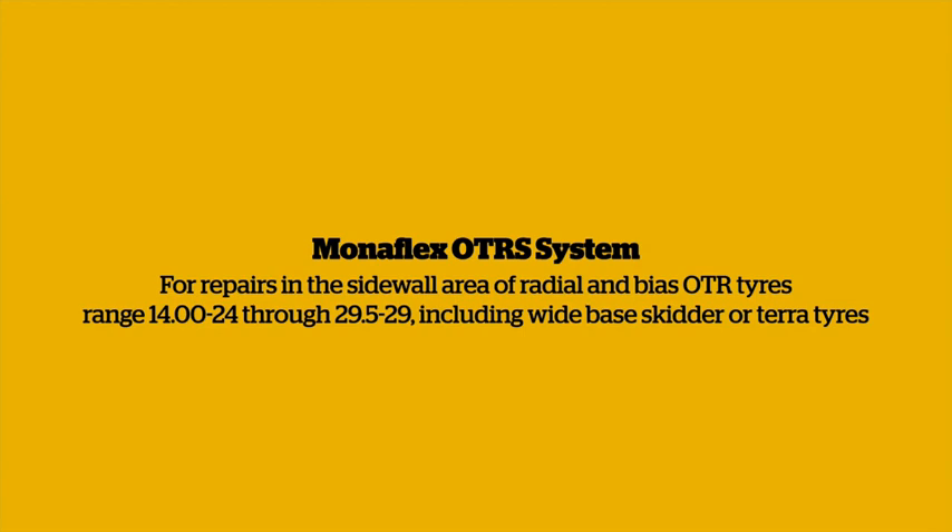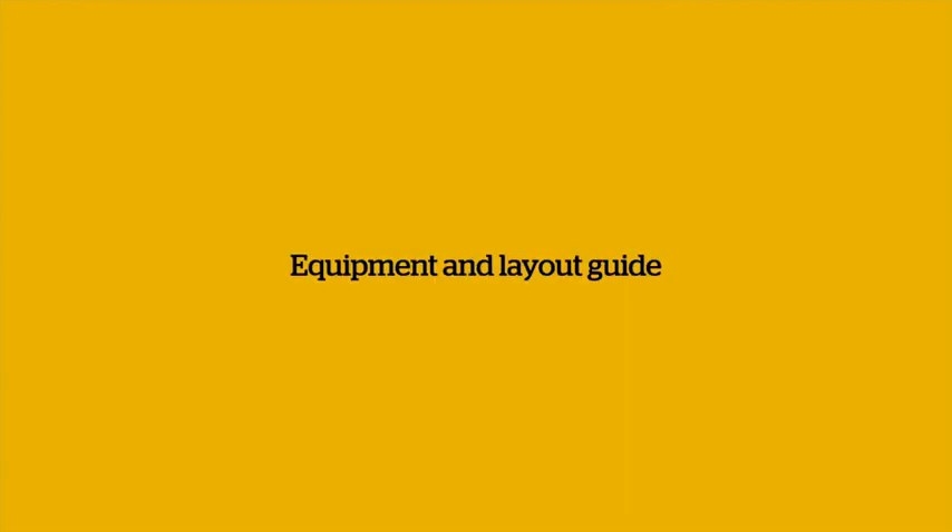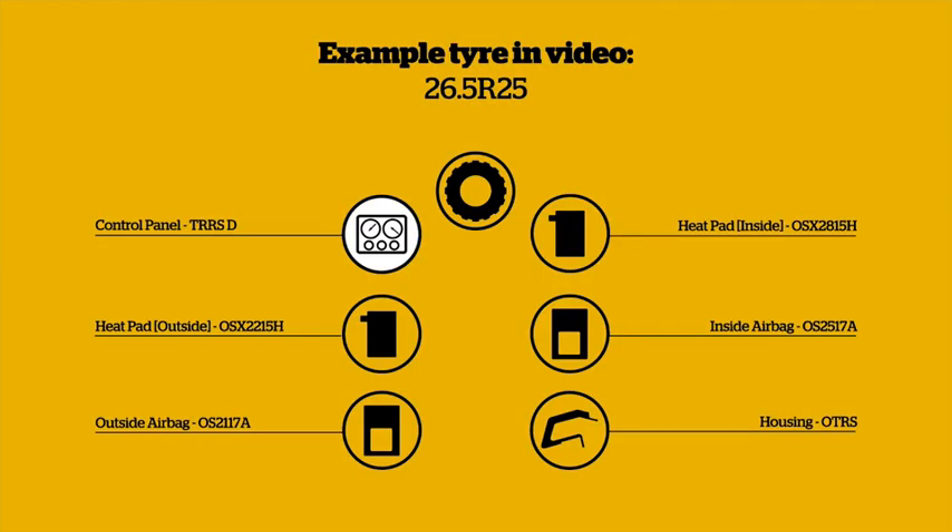Monoflex OTRS System for repairs in the sidewall area of radial and bias OTR tyres, range 1400 through 29.5 section widths, including wide base skidder or Terra tyres. Example used in this video: 26.5 R25. Components: Control Panel, TRRSD; Heat Pad Inside OSX 2815H; Heat Pad Outside OSX 2215H; Inside airbag OS2517A; Outside airbag OS2117A; Housing OTRS.